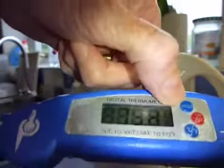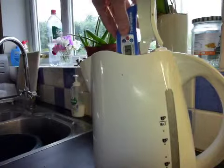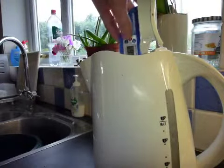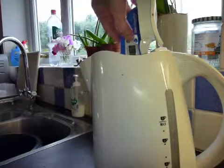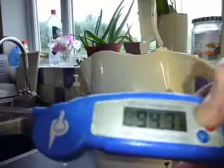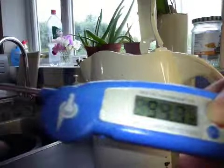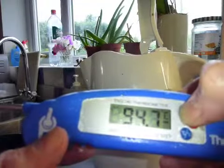So you really need this hold button: pop it into the water, hold the button, withdraw it, and read the temperature — which is now 94.7 — then release. You'll see the temperature will drop now because it's measuring the probe which is just in ambient room temperature.